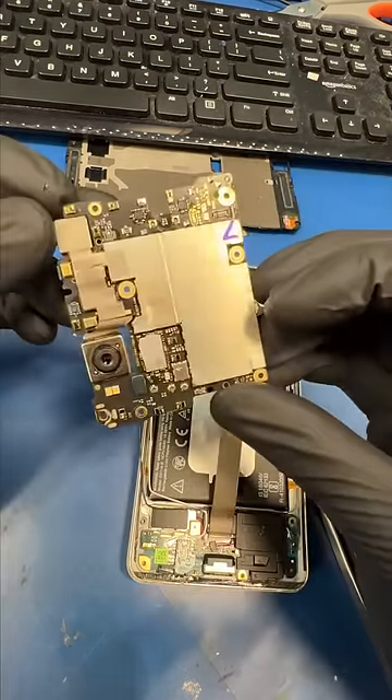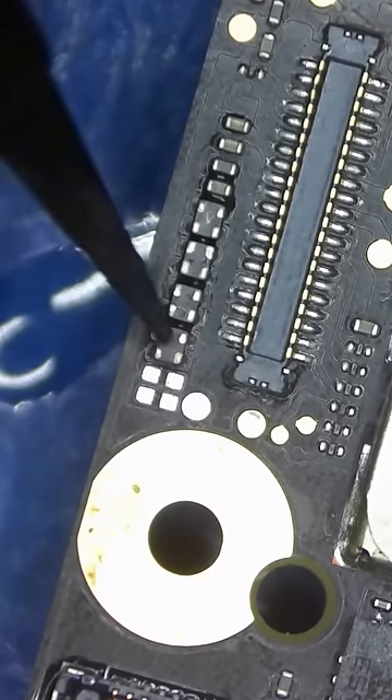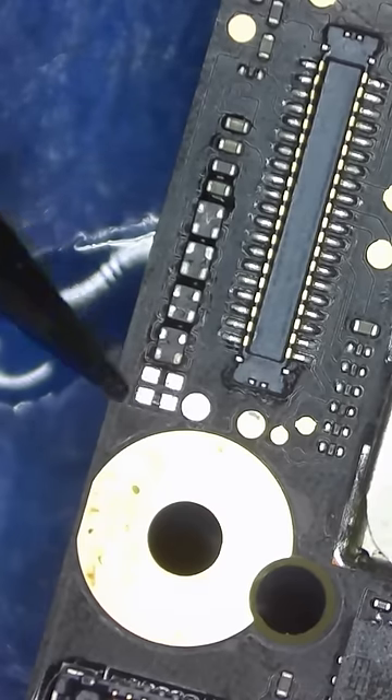Let's take the motherboard out and see what's up. One, two, three. Yep, that is a missing filter right next to the screen connector. I bet the last tech knocked that thing off.